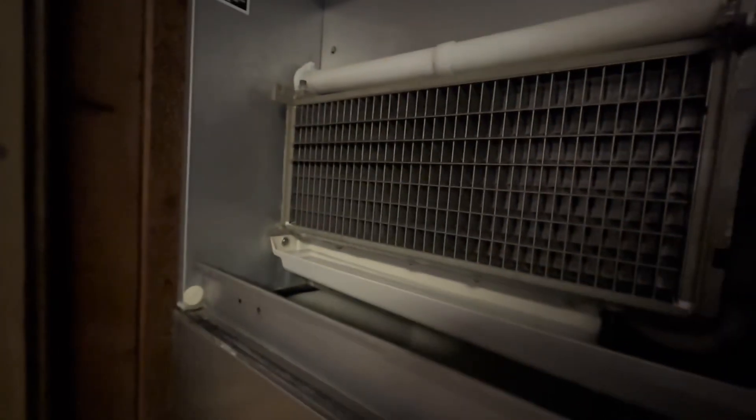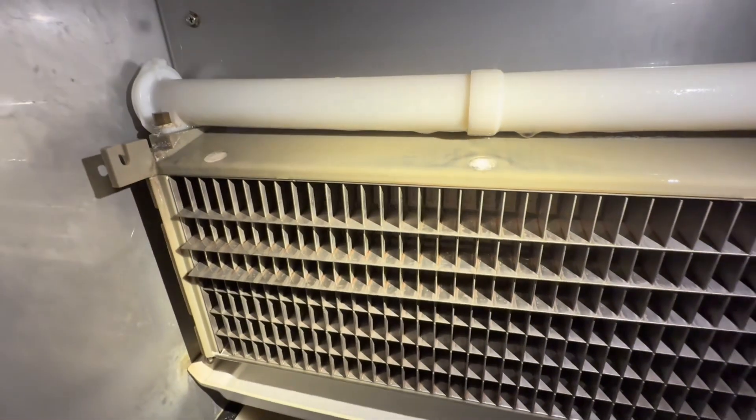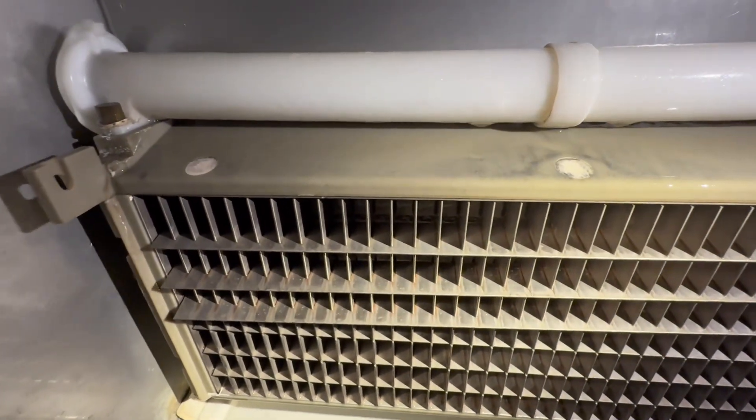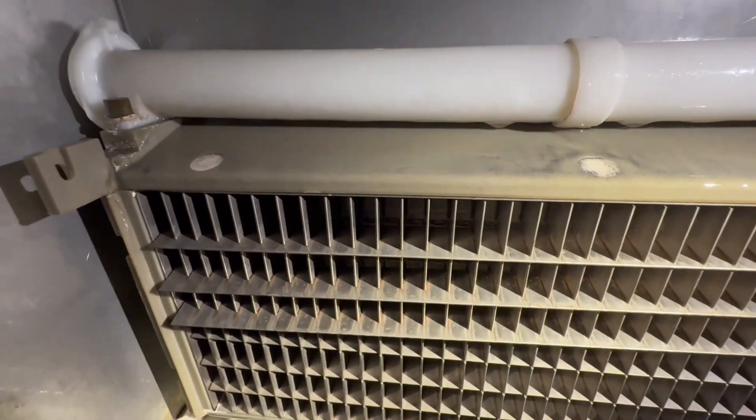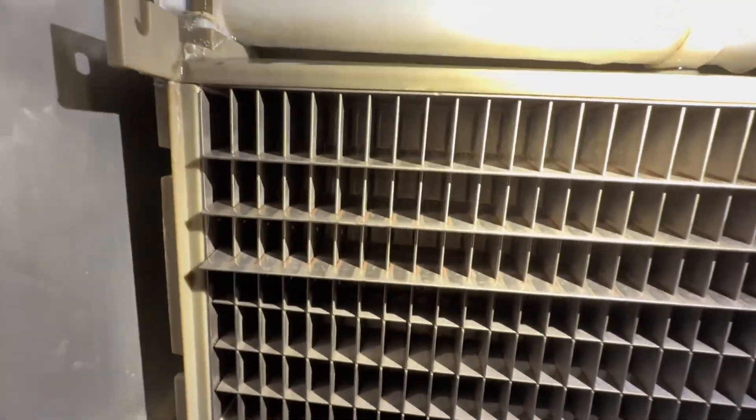Evaporator separation — this is a great example, or a bad example, of what it looks like. These slats, the top three, are pushing out and separated from the back wall. You can see that weld along the back wall. The evaporator separation isn't always as bad as this; sometimes it can be lighter. I've noticed on these particular models that the bottom left and right corners are usually the first to go.